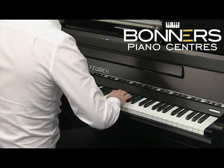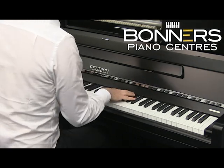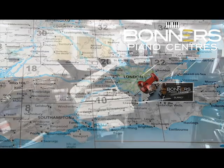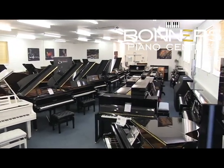Hello, it's David at Bonner's Piano Centre in Rygate here. Our showroom is just five minutes from Junction 8 of the M25 in Surrey, where we have a large selection of grand and upright pianos.